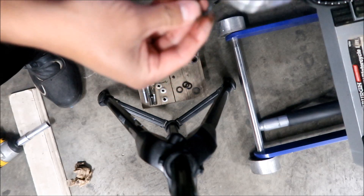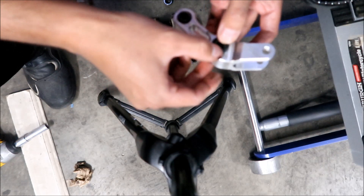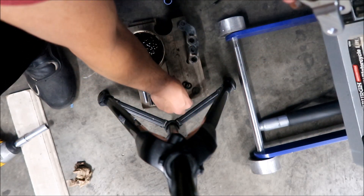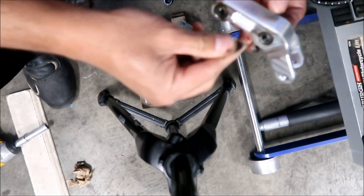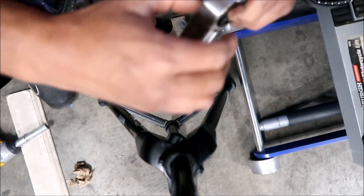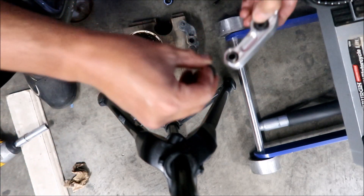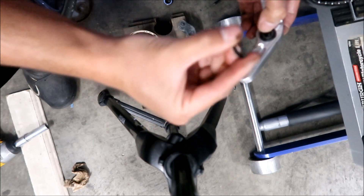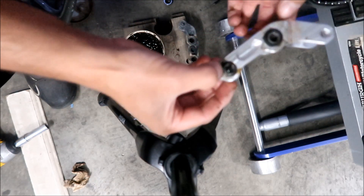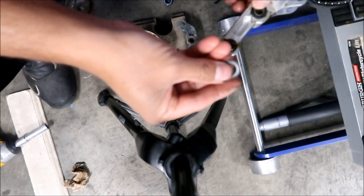Now put these seals in. According to the other one, the flat spot goes on the inside. It's kind of pointy-shaped — you want to put the flat part or the widest part on the inside, and the spacer should just hold it in there. The spacer is actually the one that holds the seal in place.